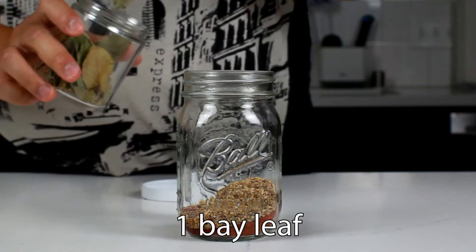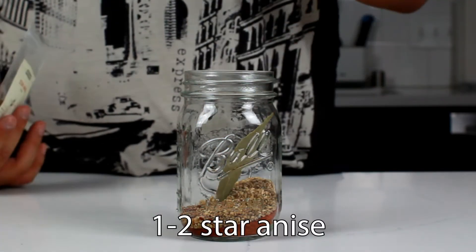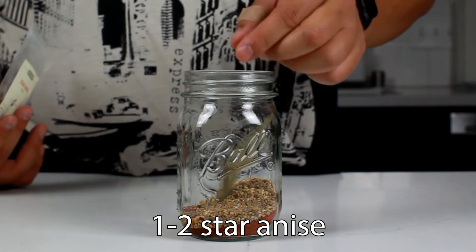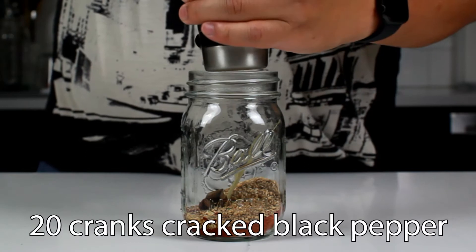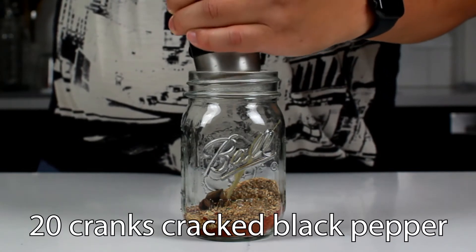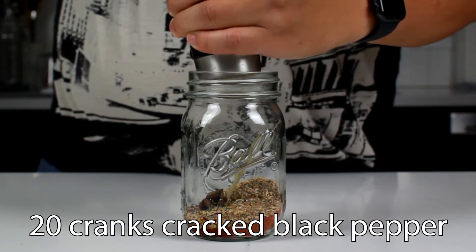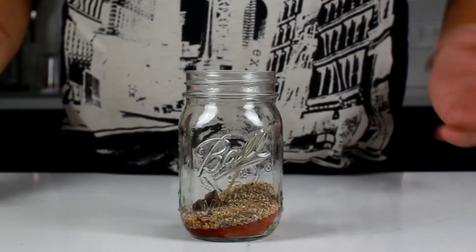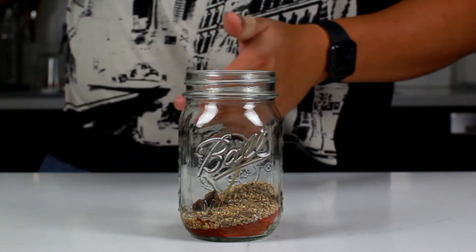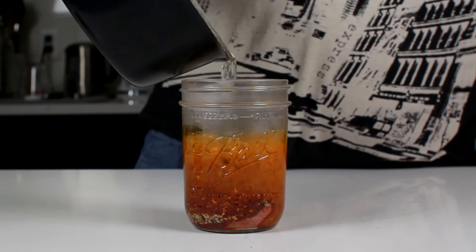One bay leaf and star anise — it kind of has a black licorice flavor. I'm gonna put in another little nub. If you want to be super authentic, I would say put in some Sichuan peppercorn, but I just don't have any, so you can just throw in some fresh cracked black pepper. That's pretty much it. All we need to do is wait for the oil to come to temperature and carefully dump it all in. There it is.